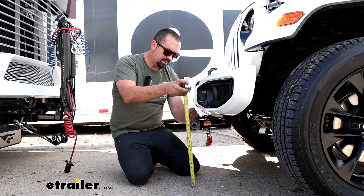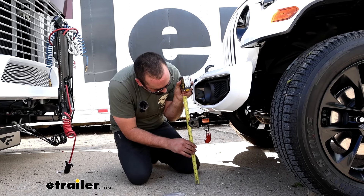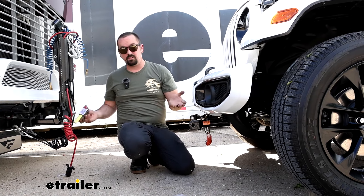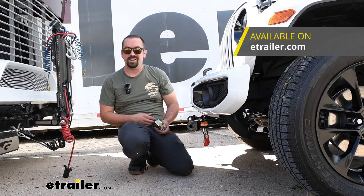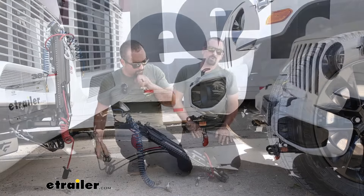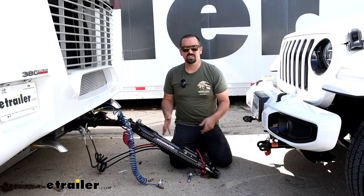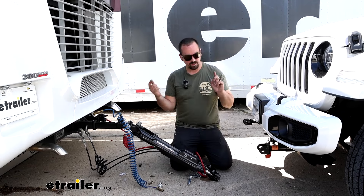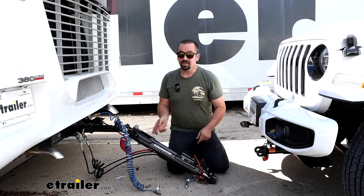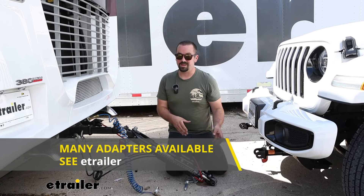You'll want to measure the hitch height on your RV from the ground to the center of the hitch pin hole, then compare that with our 15-inch measurement. From there you can determine whether or not you're going to be level enough. If you're out of that range, you can look at a high-low adapter to get your tow bar right in line with your base plate. When you're ready to hook up your tow bar it's going to be pretty easy.